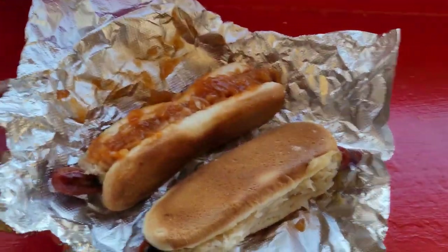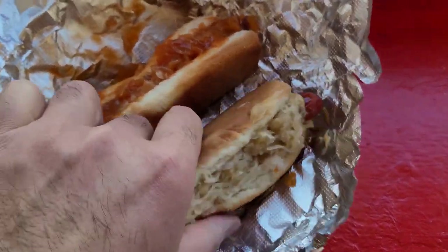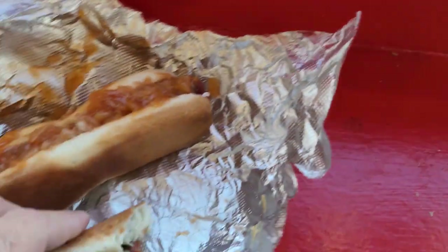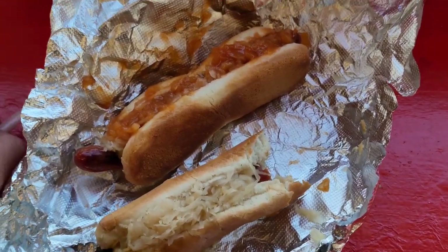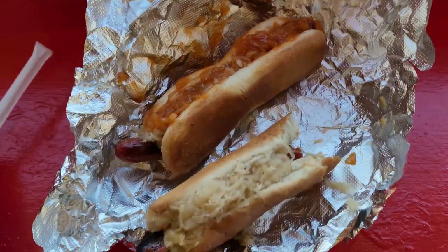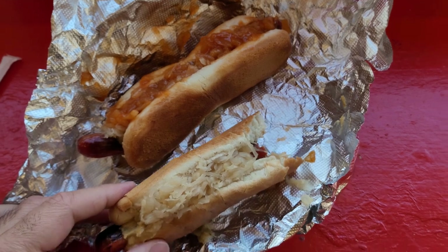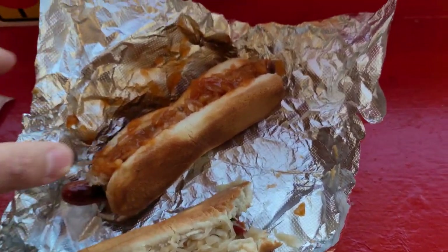All right, so we'll do the first one. I like sauerkraut and mustard — I don't do ketchup because, you know, I'm not an animal. Let's try this one out. Excellent, really good. Like I said, I want to get my stomach ready before I do the dirty water dog, but this one's really, really good. Let's do the onions.